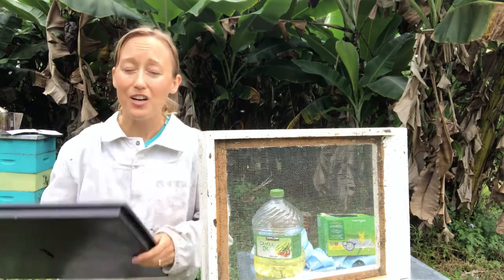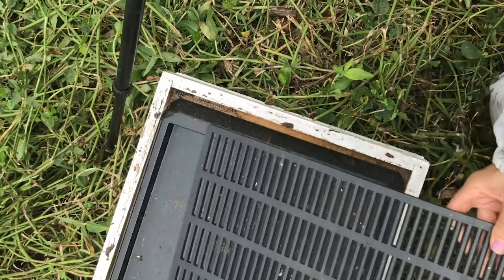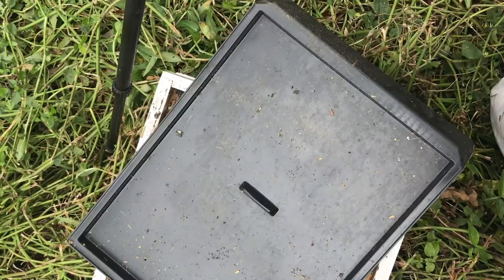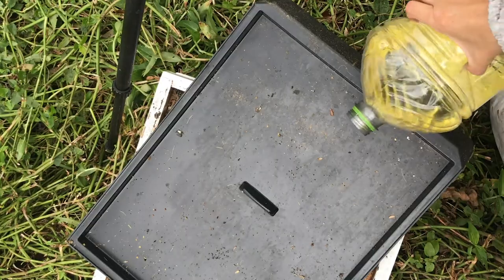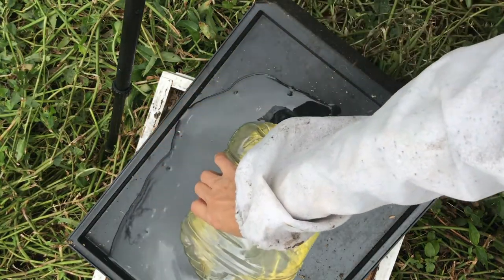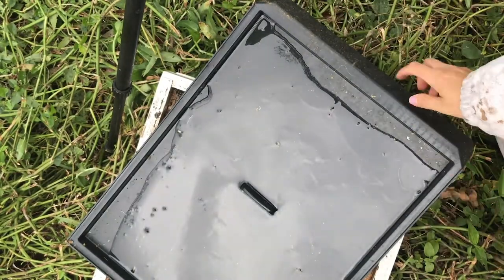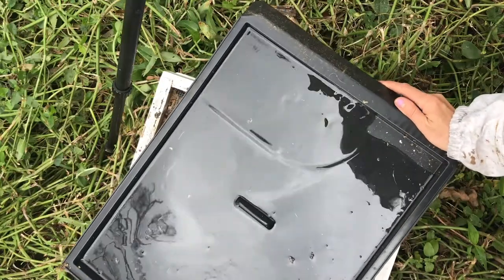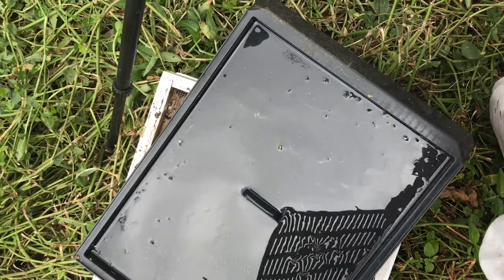I'm going to show you how to use one of these and show you how many beetles I have inside. This is how your oil pan works — you're just going to fill this pan up with oil. You actually don't need to fill it up all the way or even halfway. You really just want there to be a coating in here, maybe an eighth of an inch deep. Make sure the entire thing is coated, and having your hives level helps with this. Then you put your screen on top.